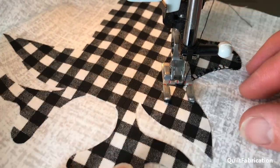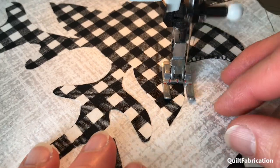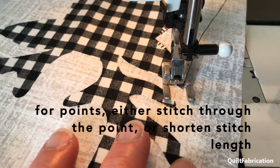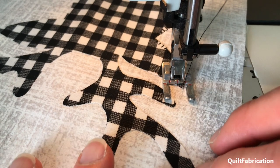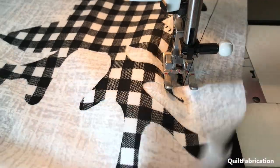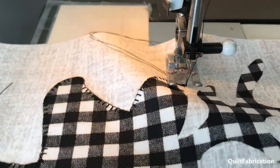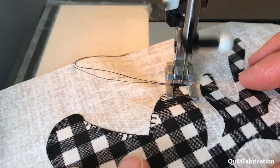I'm going to take one little stitch into the corner. When you get to a point, you have two choices: you can either continue as is and try to turn at the point, or you can shorten your stitch length. I prefer to just go into the point and see what comes out. I'll stop there, take one more stitch going this way — that's better, I like that better — and then continue.